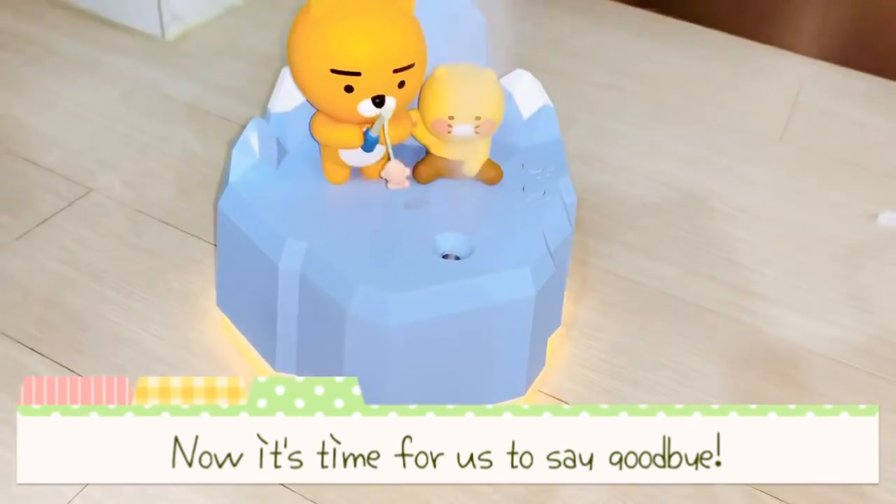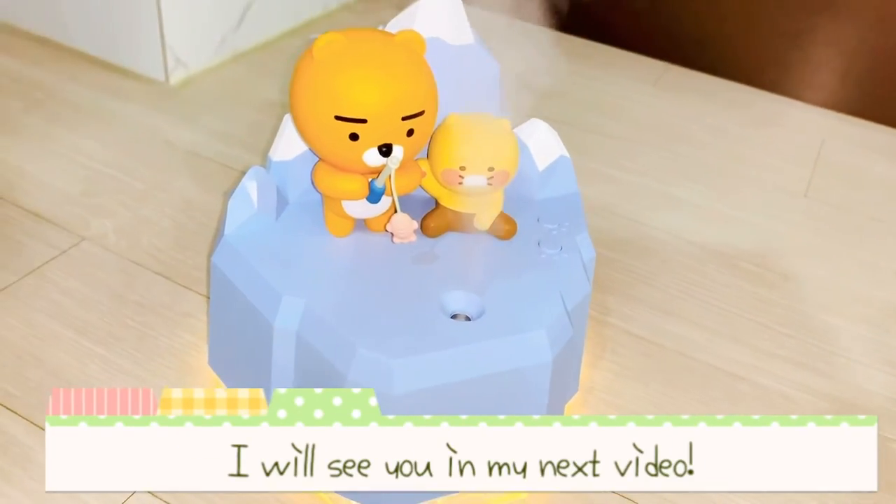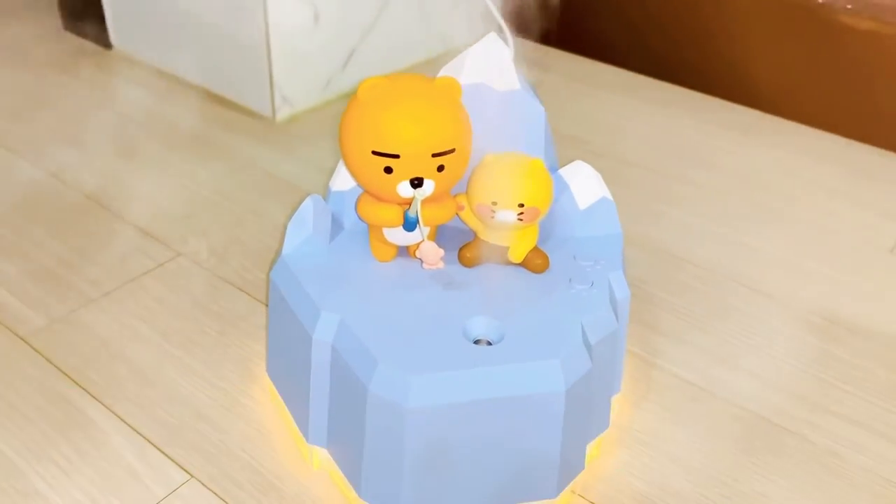Now it's time for us to say bye. I will see you in my next video. Bye!